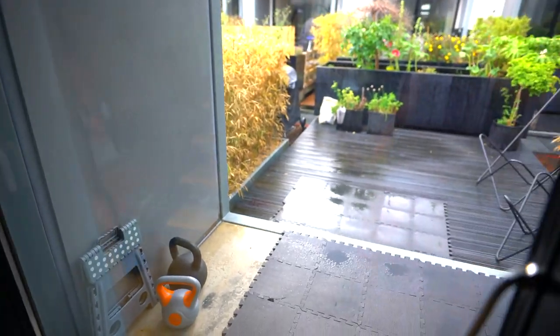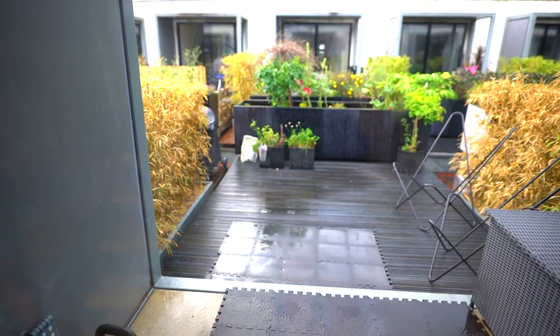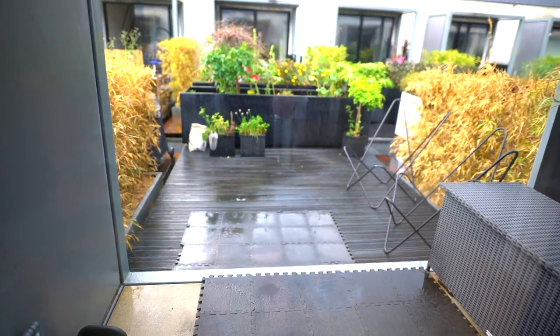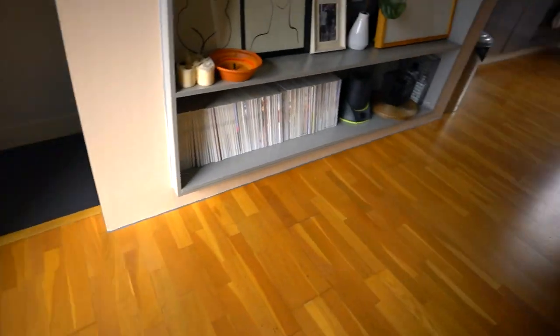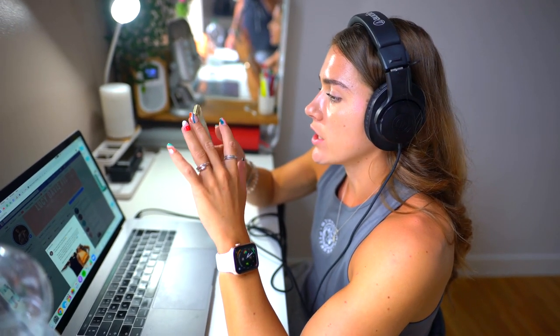I was actually going to train legs outside, but of course a monsoon has just appeared - result! This is pretty much my home gym: two kettlebells and a step. Most leg workouts just consist of multiple Bulgarian split squats and more squats. LB is going to be joining in for leg day. I actually really like training at home, so I don't have an issue with it.